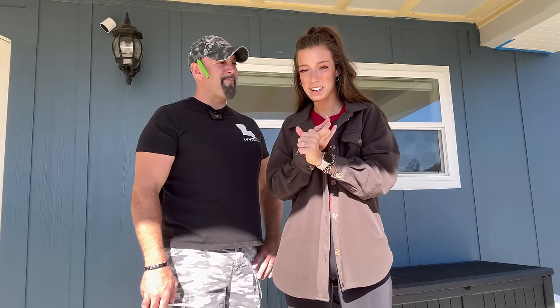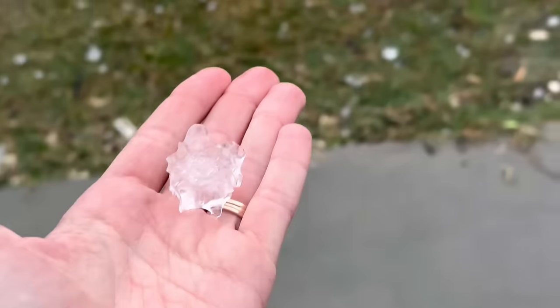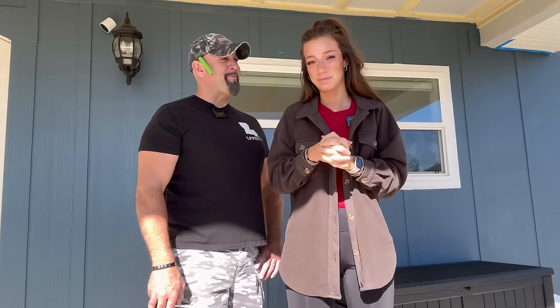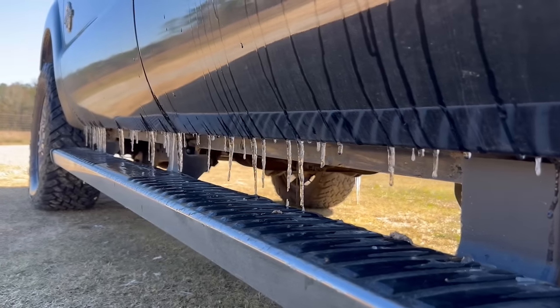We've had sunshine, we've had thunderstorms, we've had hail the size of golf balls, and then we had ice — and then in two days it's going to be 70 degrees. What a roller coaster ride. There's icicles still hanging on the truck.